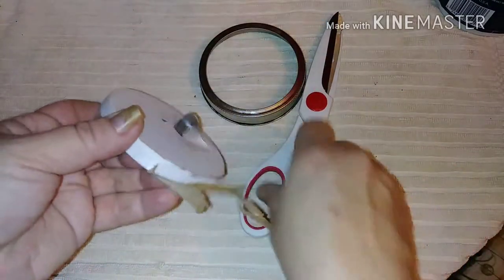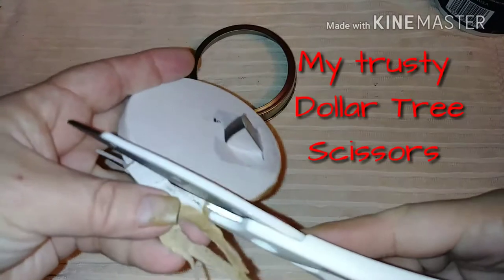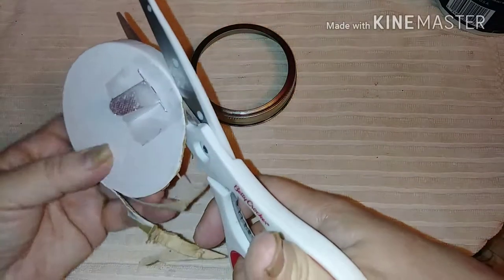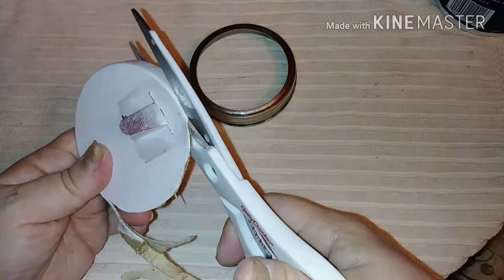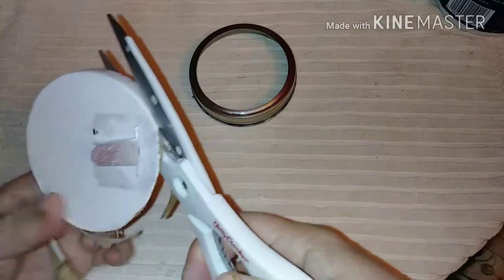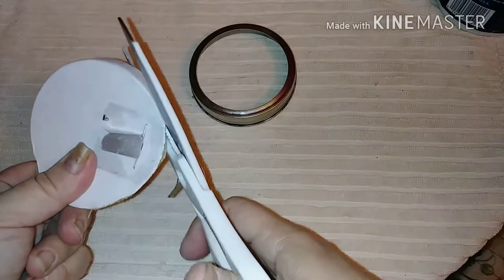Once I saw that construction, I started peeling away the layer and was able to pop it flat. I wanted it popped flat so I could get some scissors in here. Now a tip on cutting — if you ever need to cut something, especially something circular: you want to move the item and not the scissors. Leave your scissors stationary and move the item.